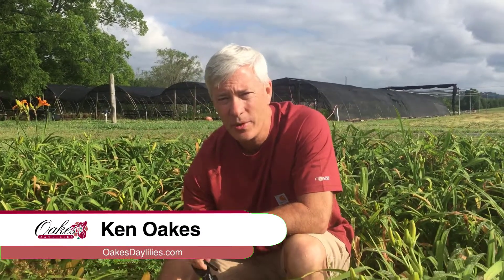Hi, I'm Ken Oaks with Oaks Day Lilies. I'm going to introduce you to the variety Southwestern Memories.